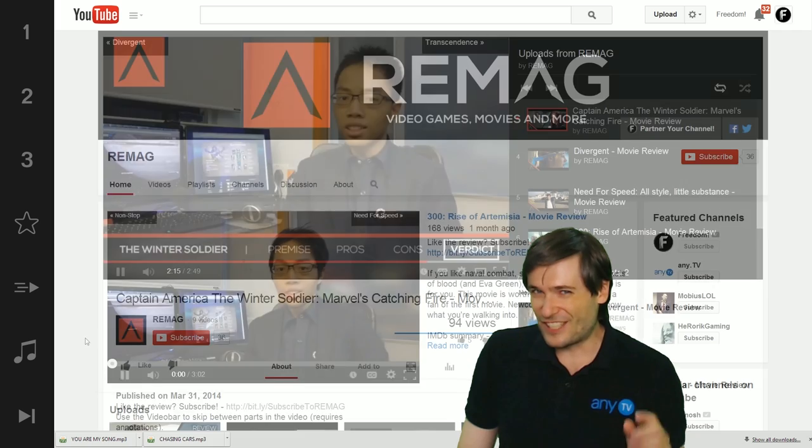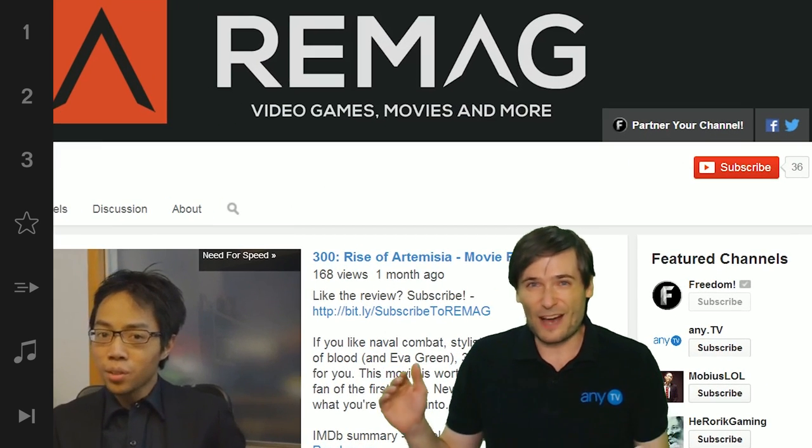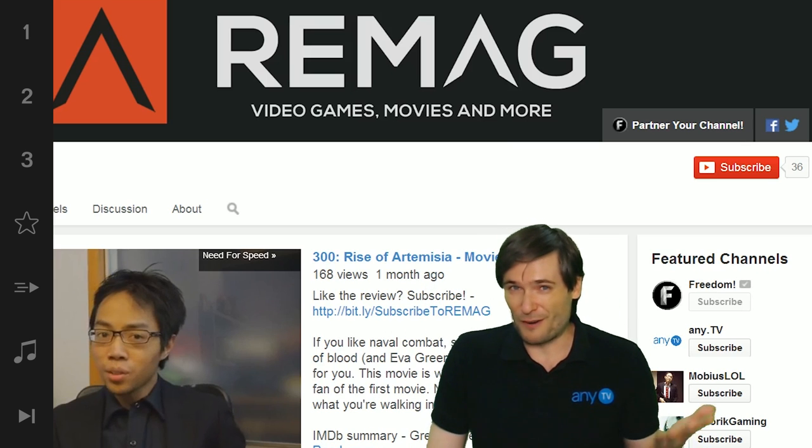Going back to his channel, we notice in his featured channels list he's got Freedom at the top — bonus points, Remag. Put Freedom at the top if you are a proud partner of Freedom.